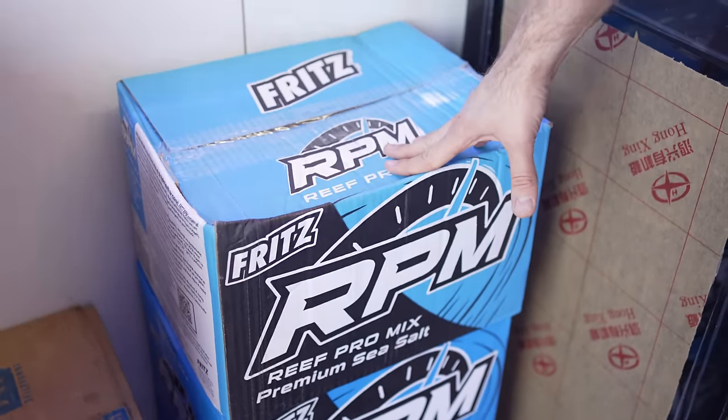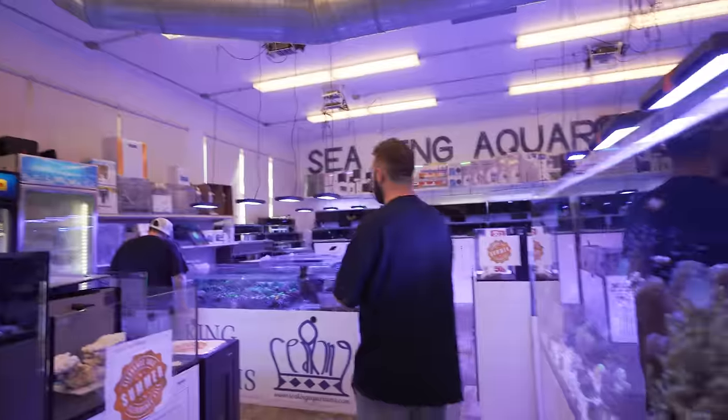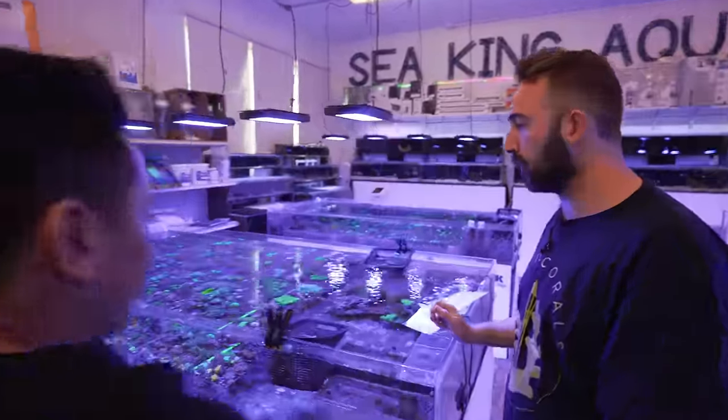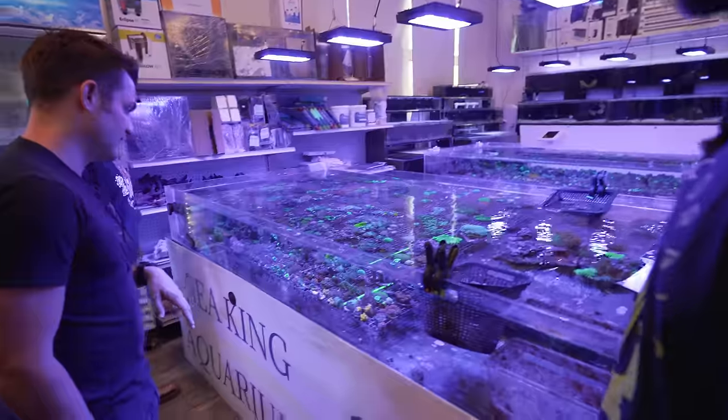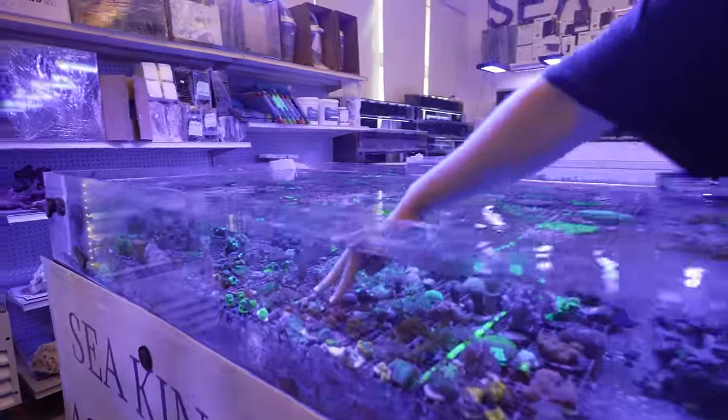One thing we forgot for your setup is the salt — Fritz salt is what I'd recommend. That's 200 gallons worth, good for a while for all your water changes. That's what we use in the house too, so if you need emergency saltwater, we have it. Now Nima, can you show us some things that will be easy to take care of but high-end and nice? Zoanthids are super easy — they grow really well and there's a lot of good variety. Here's a couple of really nice zoas.